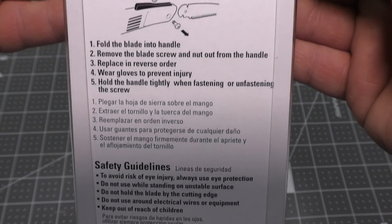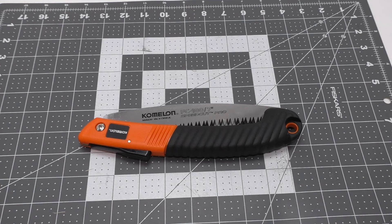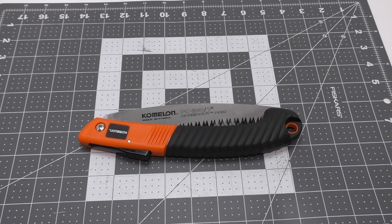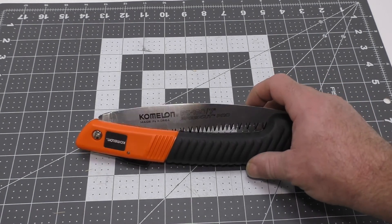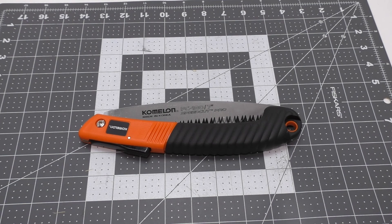As you can see, it's a changeable blade — pretty cool. UPC, contact information, all that good stuff. Let me give you some specs on this blade. Instead of just saying 'high carbon steel,' they actually tell us what steel this blade is made out of: Japanese SK4 high carbon steel. It has a hard chrome finish, it's 7 inch or 180 millimeters, teeth pitch of 0.157 of an inch or 4 millimeters, and 6.5 TPI — that's teeth per inch.